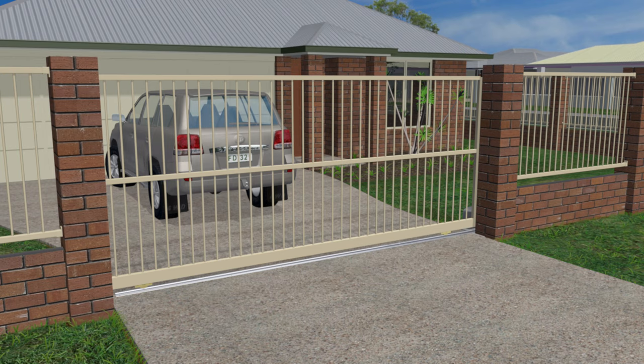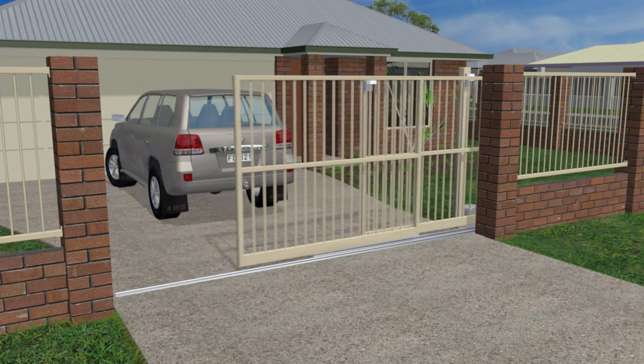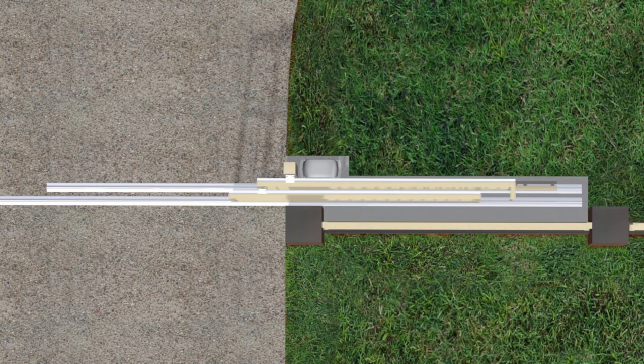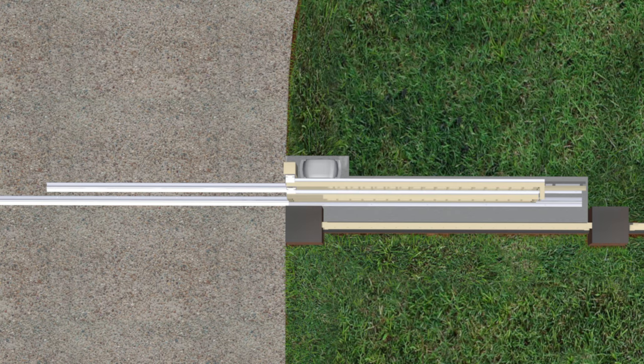If there isn't enough room for a sliding gate to open, more than one narrower sliding gates can be stacked one behind the other, requiring less room to open. These are commonly known as telescopic or stacker gates. The footing for these needs to be wider to allow for two or three tracks side by side, and the motor pad and guide posts need to be set further back from the fence to give clearance for the extra depth of gate panels.